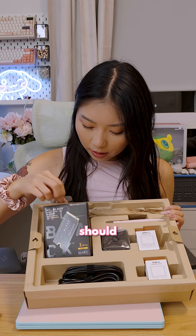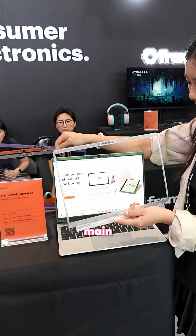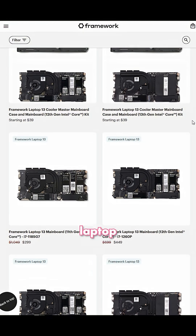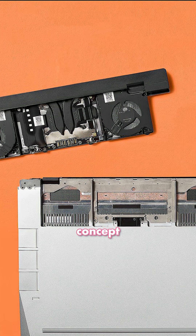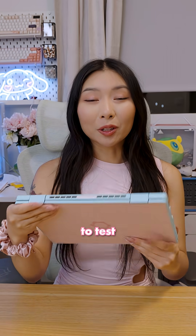If you're interested in this concept, you should definitely check out Framework's other laptops. Framework's 13-inch has swappable mainboards for a total of 8 different CPU options, and their Framework 16 laptop has a GPU expansion module that allows you to install a discrete GPU for upgraded performance in gaming and rendering. Is this concept something you would consider for your next laptop purchase? Let me know what you want me to test on the Framework 12.